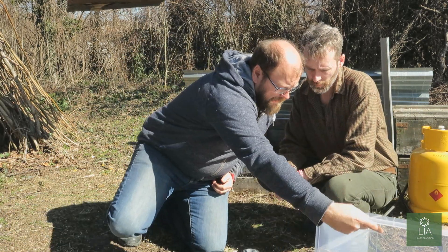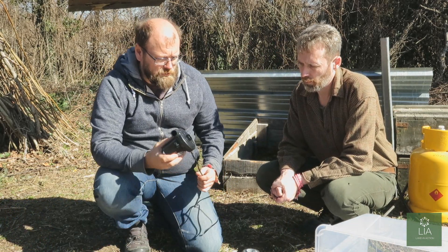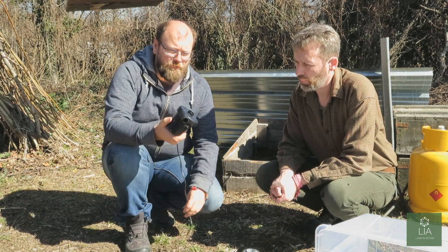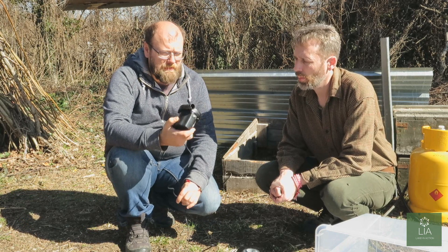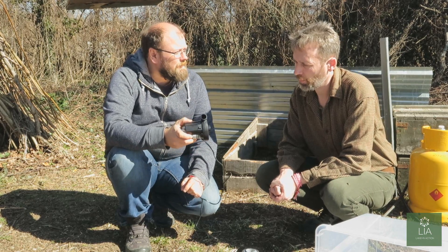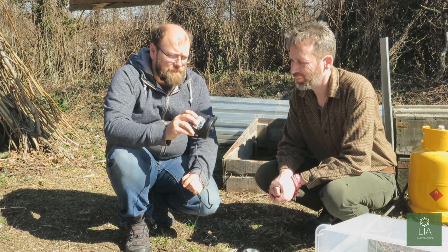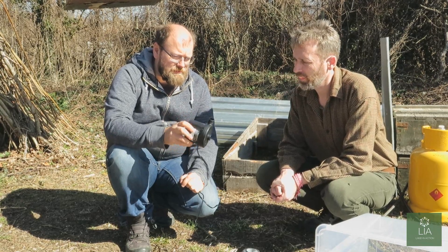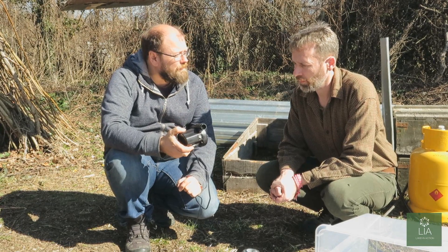Then we'll need some clean air flow. In lots of shops these days, people find these air bed pumps. They're ideal — they're low cost, available at camping shops, hardware stores, these sort of places. They're very low cost and they've got a good, hefty air flow.